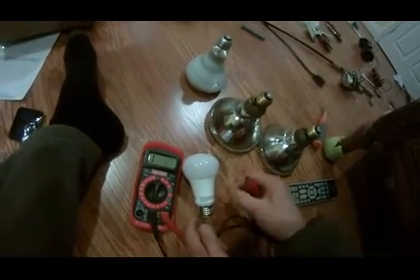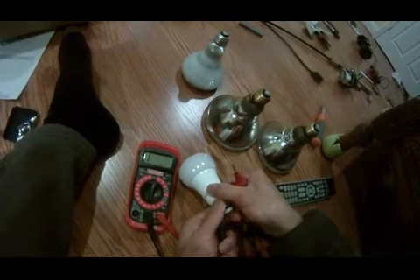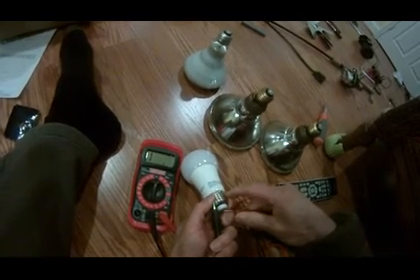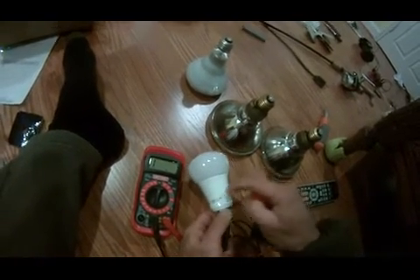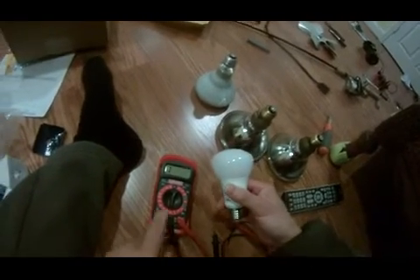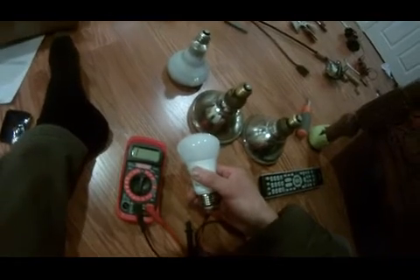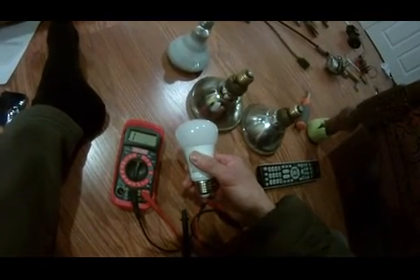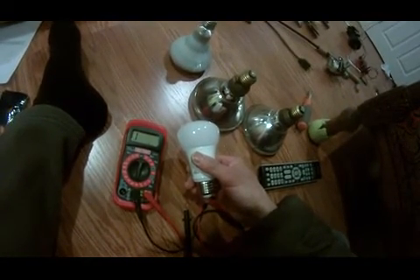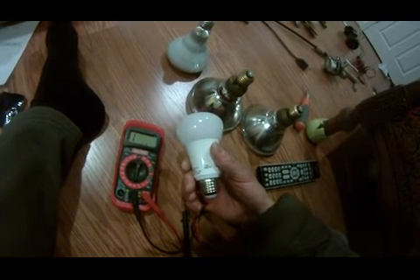Let me know what you guys think. If there's no resistance — or infinite resistance — on the light bulb, which is weird... I know this light bulb works because it's brand new, but it's showing infinite resistance. Please comment and let me know why the LED light bulb has no resistance, or infinite resistance.